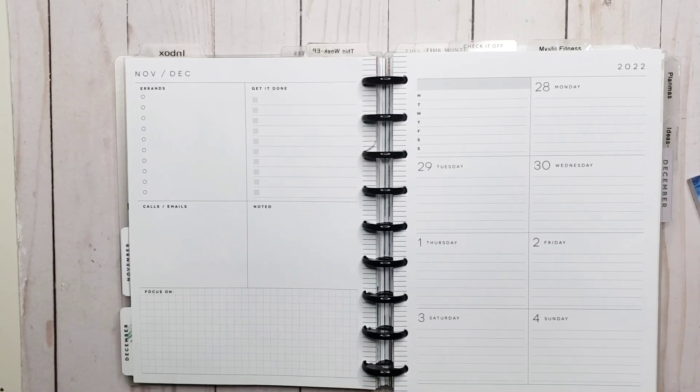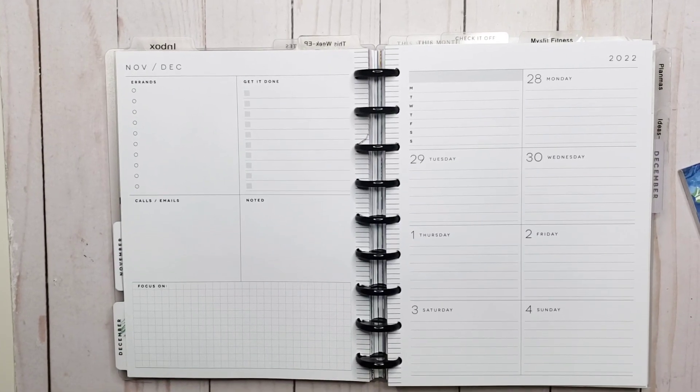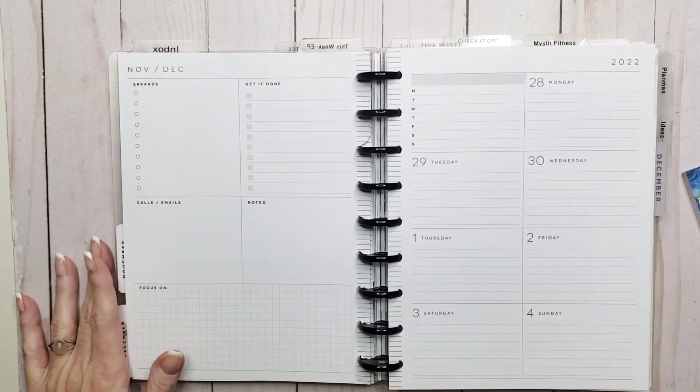Hey everyone, welcome back to my channel. I'm Rini, this is the Enchanted Planner and we're planning for the first week of December in my dashboard.